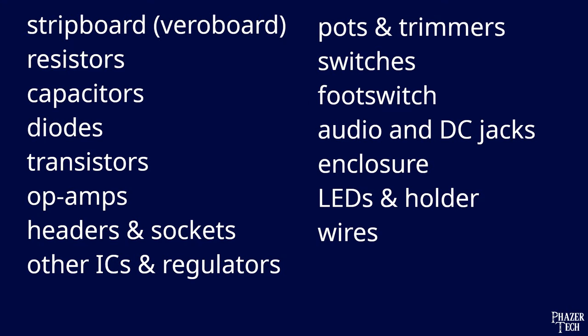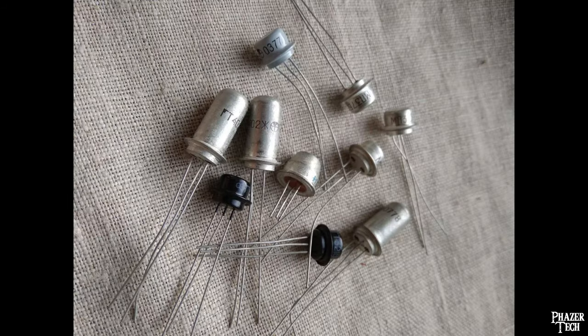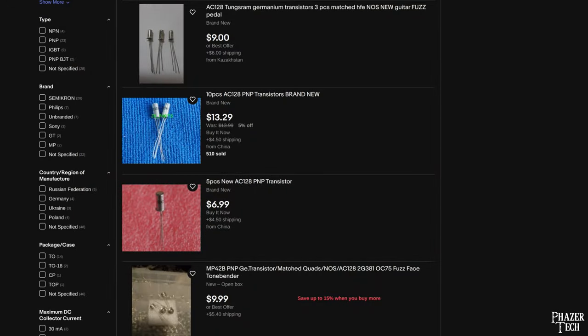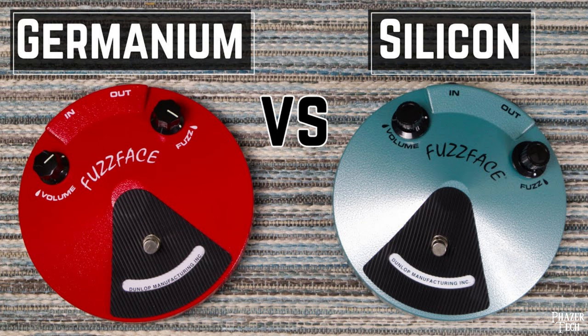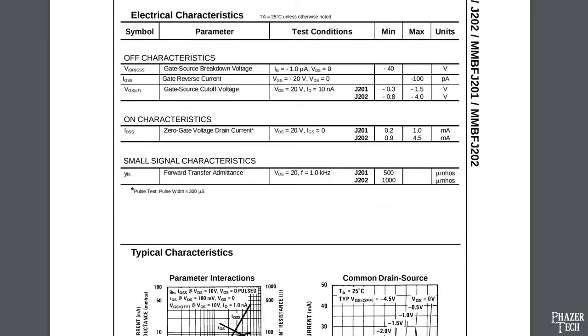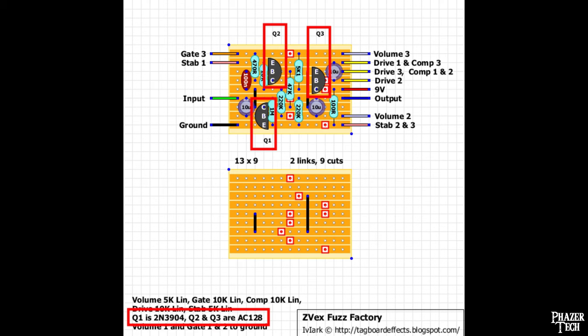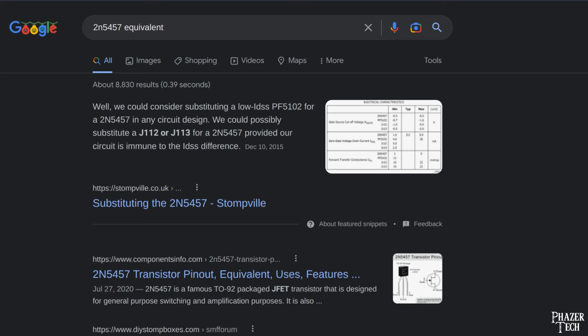Now let's move on to transistors, which are used for gain on the signal and are very common in pedals. Transistors found in pedals are typically made out of germanium or silicon. Germaniums used to be more common but are still found in many fuzz pedals today. New old stock germaniums can be purchased on eBay. Germaniums typically offer a warmer, smoother tone, while silicons are generally harsher and more aggressive. There are also different types of silicon transistors, including FETs and BJTs. If the pedal you want to build calls for a certain type of transistor, you'll likely be able to substitute that particular model for another one that's similar if you can't find the one that you need, so be sure to Google it if you need to find potential alternatives.